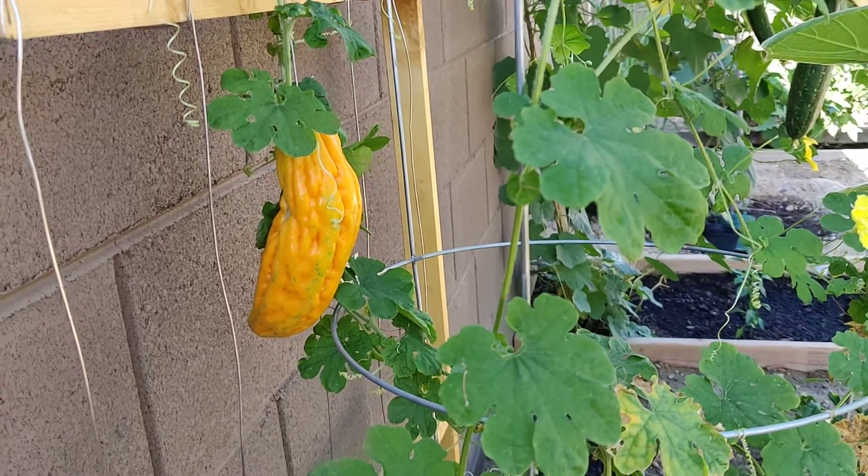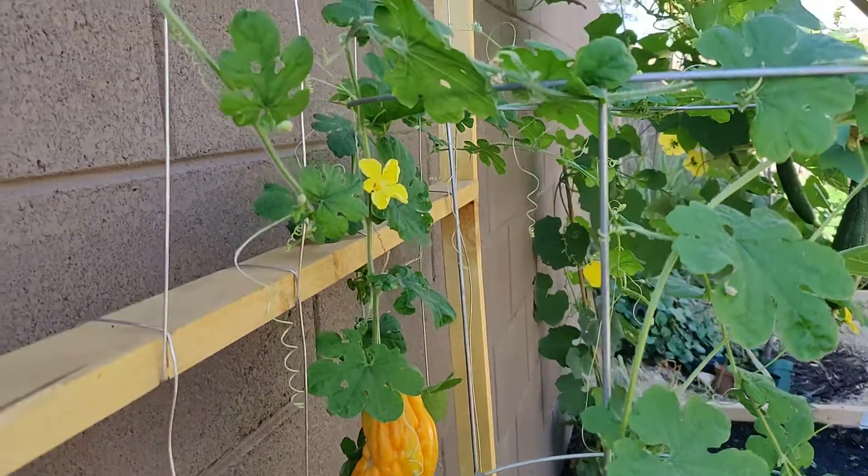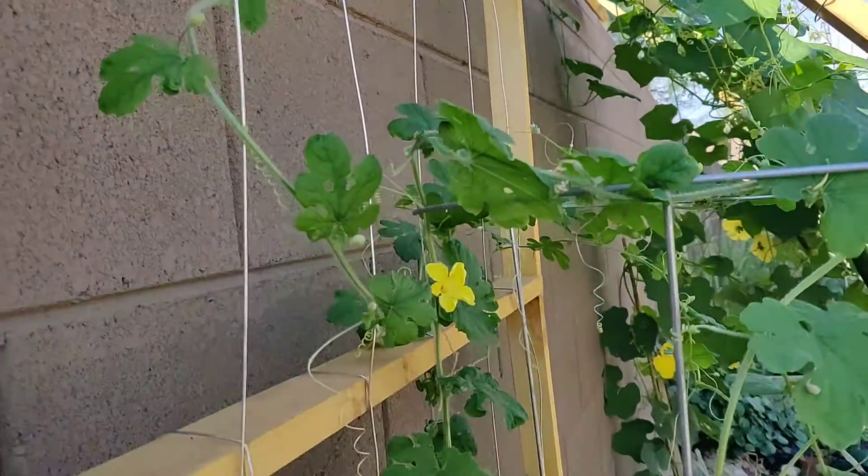Hi everyone, welcome to our channel. Today I wanted to show you the ampalaya. That's how we say it in the Philippines. It's called bitter melon.